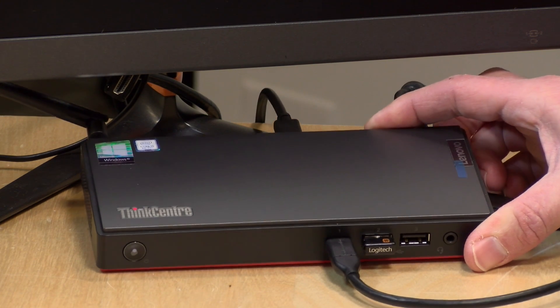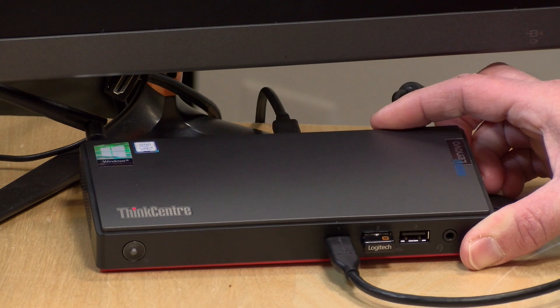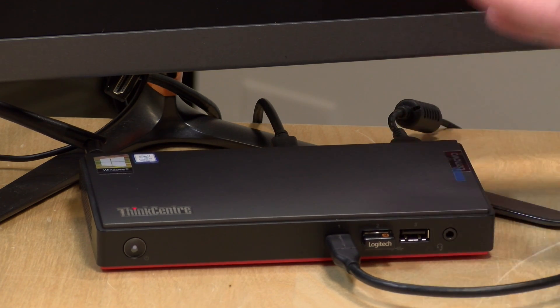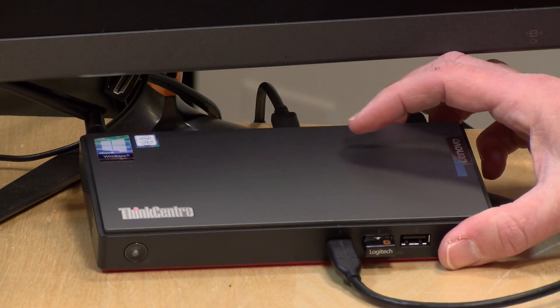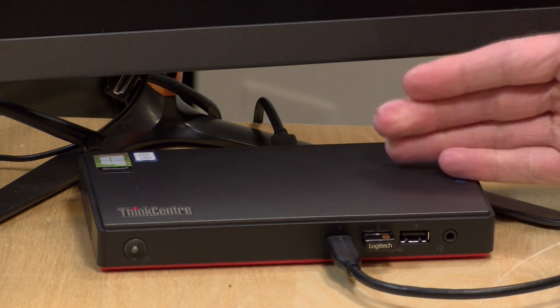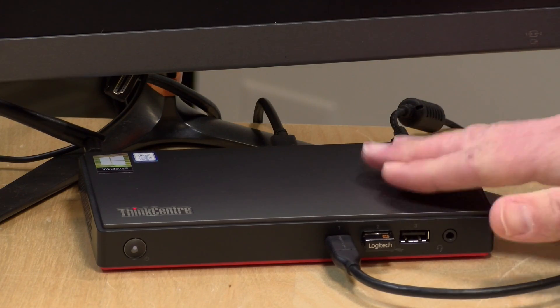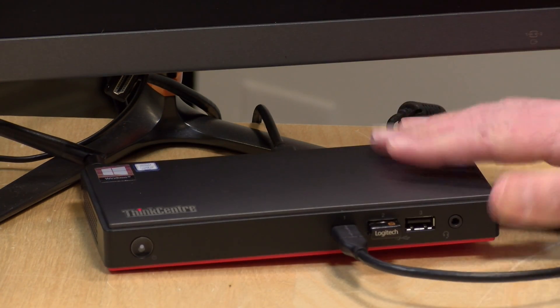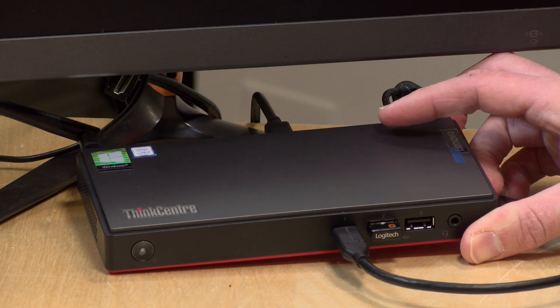Overall this is a nicely performing general computing device, but keep in mind that you could get the same performance out of a similarly configured laptop — and potentially pay less while gaining a portable display. This unit needs a display paired with it to work and doesn't come with one, though it does include a keyboard and mouse. A laptop connected to a larger display will perform the same, since both share laptop components.